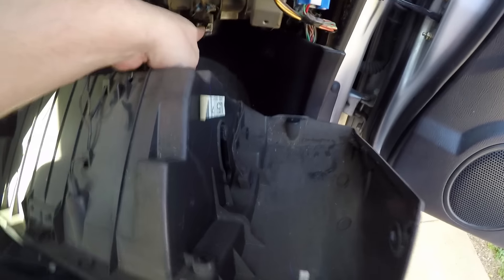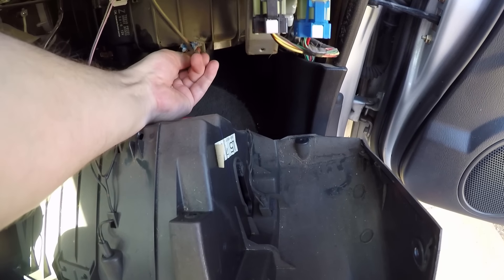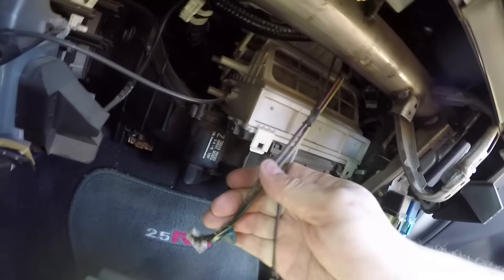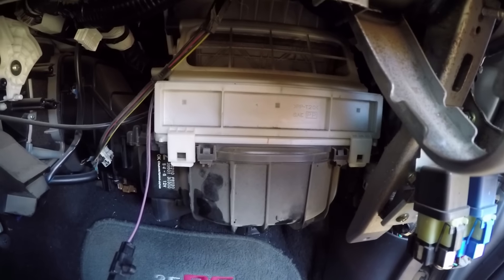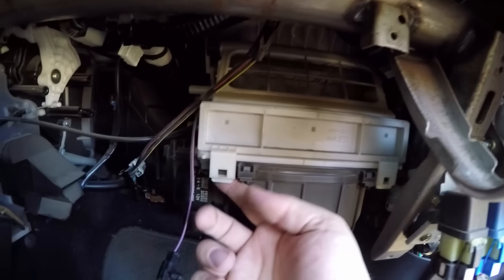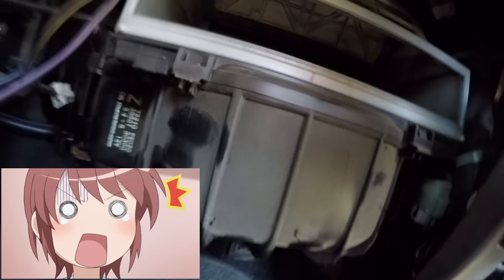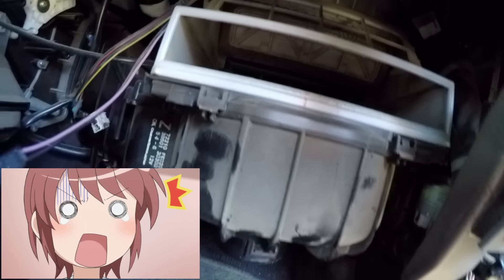We want to make sure to remove this clip before we do anything. The clip just needed to be squeezed on the side. You can see all this garbage and dirt in here — I can't even guess how gross this is gonna be. There's just a little door we gotta take off. Are you kidding me? There wasn't even a cabin air filter in this car!